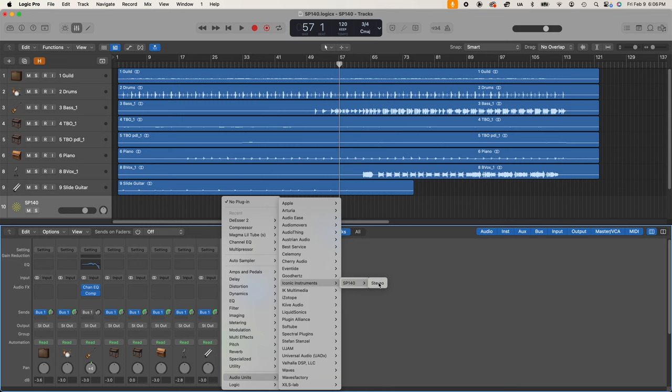In programs like Reaper or Luna, you can search by plugin type. Currently, the SP140 is not categorized as a reverb plugin, so you'll have to look under uncategorized, other, or however your DAW organizes plugins. You can also look under the manufacturer — Iconic Instruments — or you can search by plugin name.